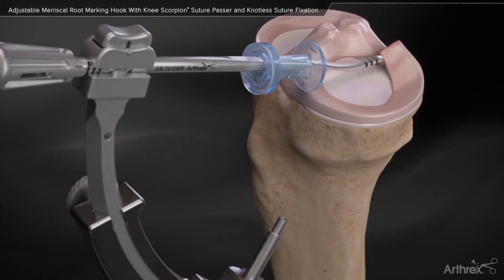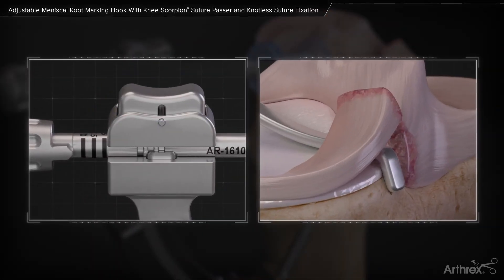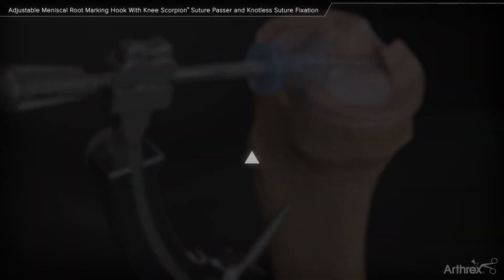Insert the adjustable root marking hook to an over the back position. Depress the locking button to adjust the offset of the drill. An offset of five, seven and a half, and ten millimeters can be selected. Adjust the drill sleeve to the appropriate angle.